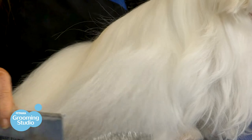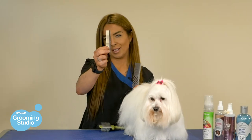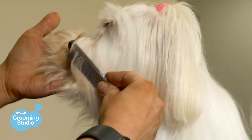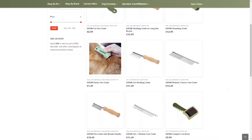Once you've finished brushing out your doggy, go over the entire coat with a comb to make sure that there are no tangles. This one is used for the body and the smaller one is used for her face. These brushes can be purchased throughout our stores and we have a range of options to suit your preference and your doggy's size.